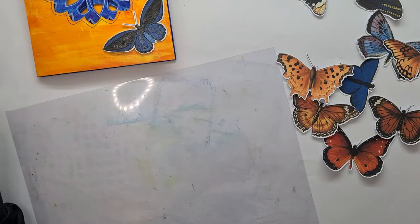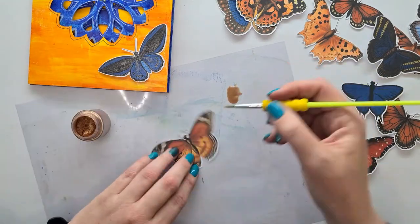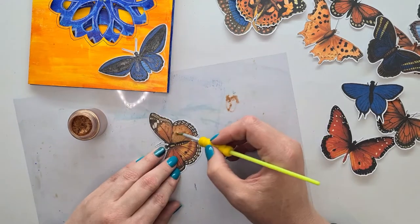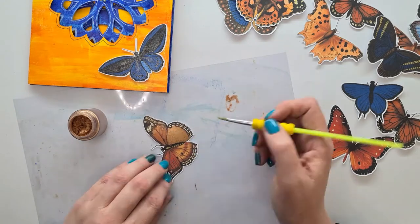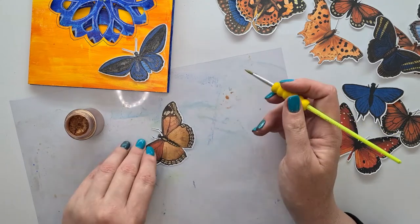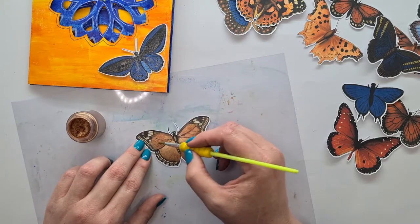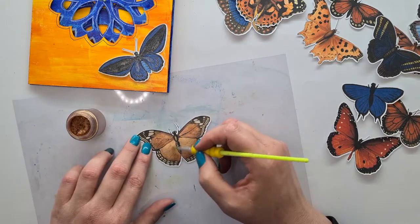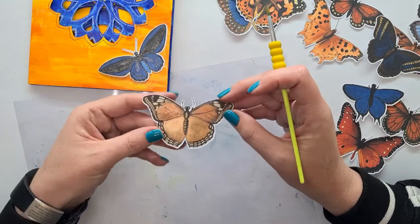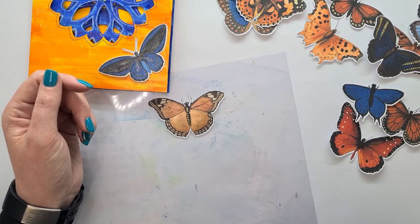You can still put some glimmer and glam to it. I used a Wink of Stella brush — the clear one that's got just some sparkle on it — to add some shimmer to the blue, and then I'm using this copper mica powder by 13 Arts, just mixing it with a bit of water and then adding the shimmer of bronze or copper to this orange butterfly. There are three on this page, and just adding the shimmer from the Wink of Stella and the mica powder mixed with a bit of water — you can see just the beautiful gloss that it gives. I love the shimmer and just the extra bit of detail.